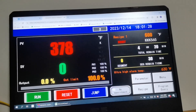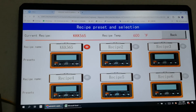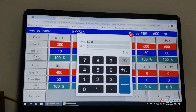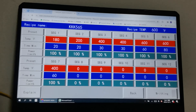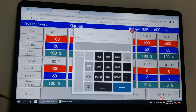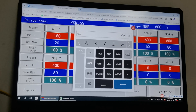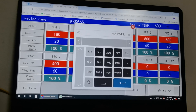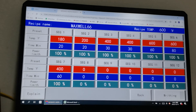Over here on the PC you can edit your recipe. Click the recipe icon, and let's say I want to change the first segment to 180 degrees within 20 minutes. You can change everything here. I'll also change the name of the recipe to 'max66'.